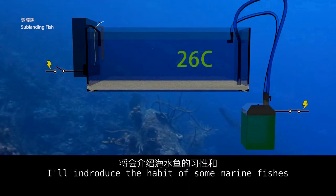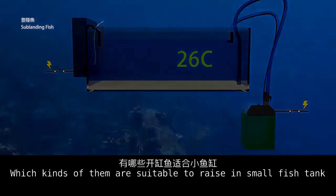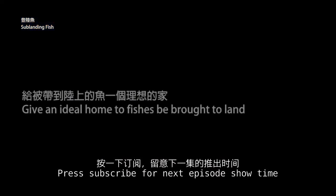In the next episode, I will introduce the habits of some marine fish and which kinds are suitable to raise in a small fish tank. Please subscribe for the next episode.